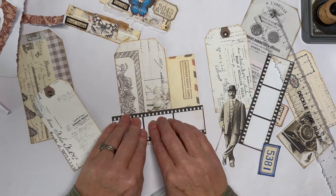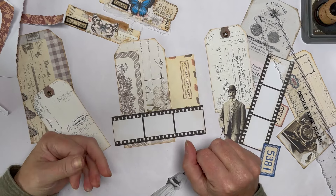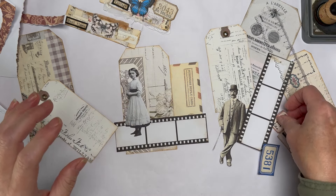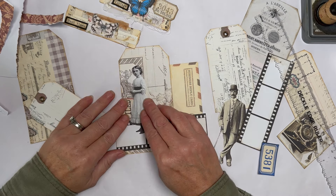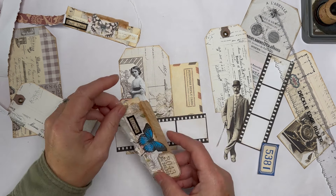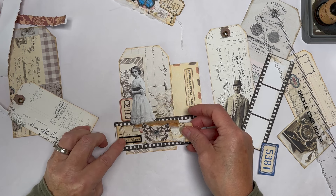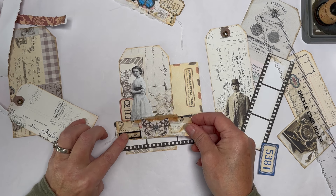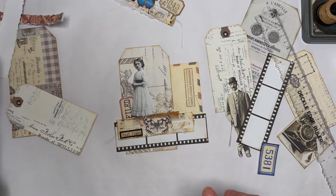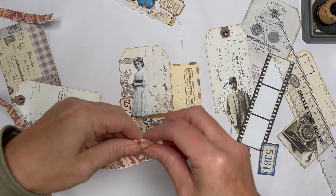I've printed these on lightweight cardstock - that way it gives more sturdiness because we are going to use it as a pocket or a tuck. Now this is where you just start and lay things on and see what you think. I do like some red in my vintage things. I've got these that I made previously - I don't want it to protrude but I want to be able to see my film strip. I've got these strips of red - I quite like a strip of red behind that girl.